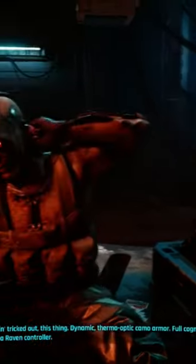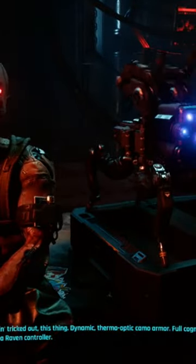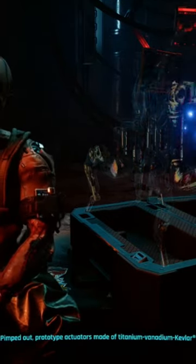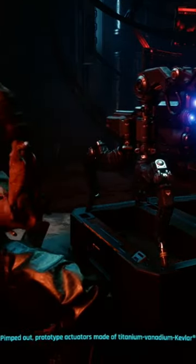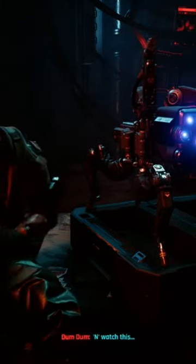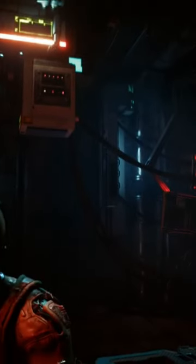Fuckin' tricked out this thing. Dynamic thermo-optic camo armor. Full cognitive immersion with a Raven controller. Pinked out prototype actuators made of titanium-vanadium-kevlar composite. And watch this! Fully integrated link too. So when the spider starts crawling up walls, dangling from ceilings... could lose your lunch.